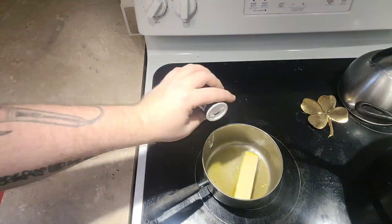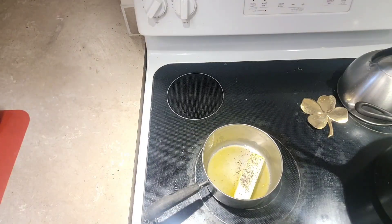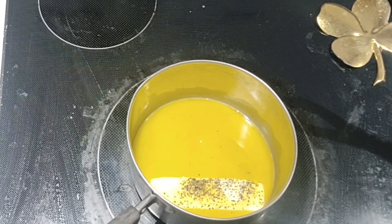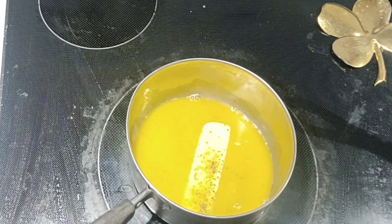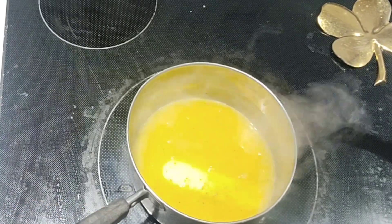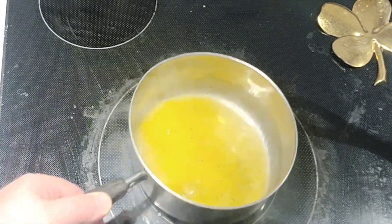I do not own a microwave. Our butter is ready to pour — right here.